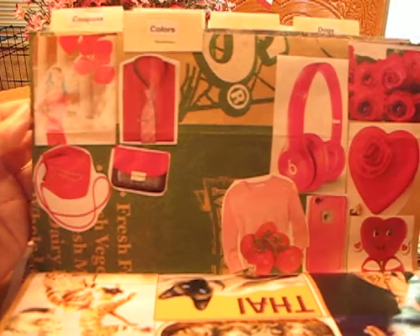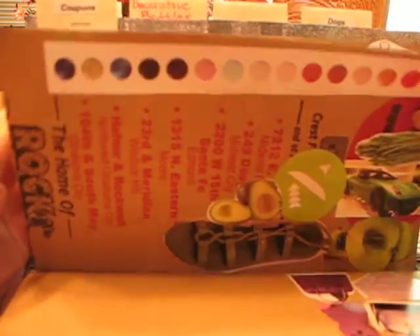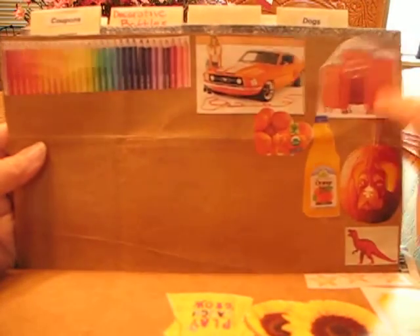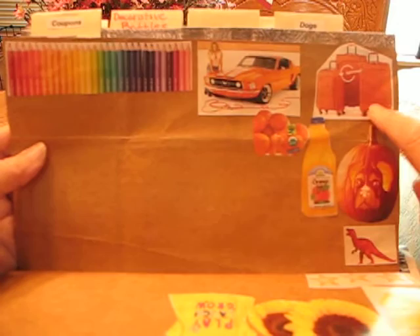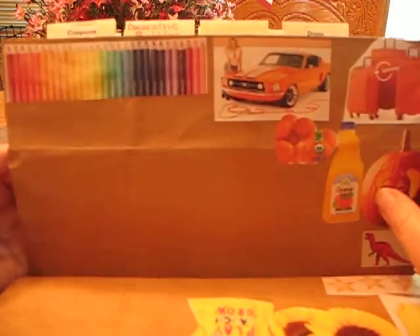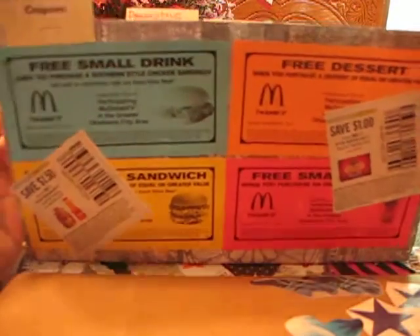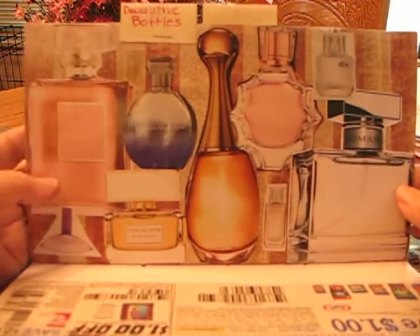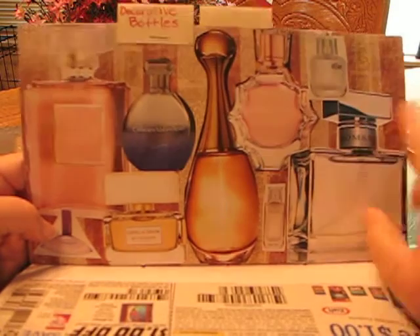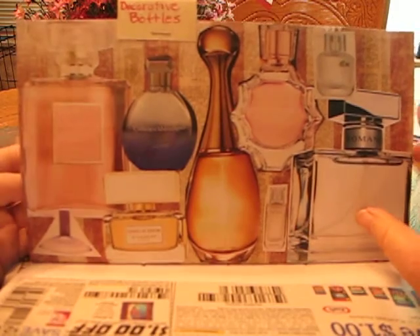And my colors are not done, I'm still working on colors — some greens and oranges. One thing I found with colors: luggage. Oh my goodness, it comes in every color you can imagine. So if you're missing a purple, check out luggage. Coupons. And I had the most fun with the bottles — these are decorative bottles like perfume bottles. I just love that page.